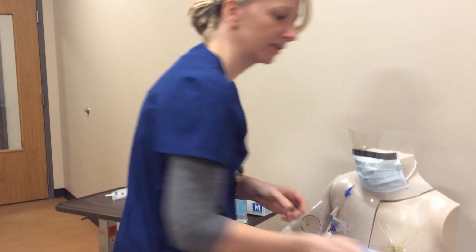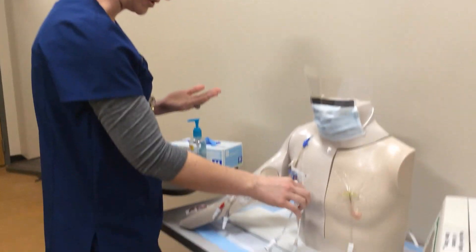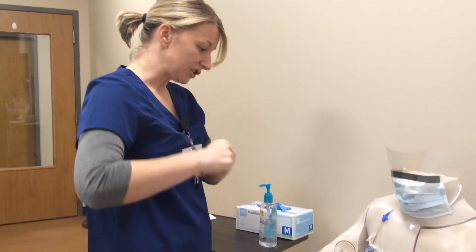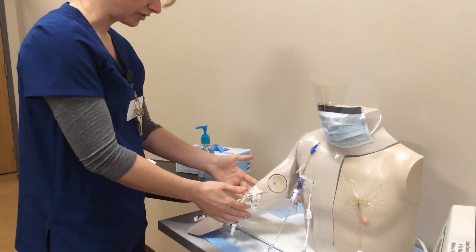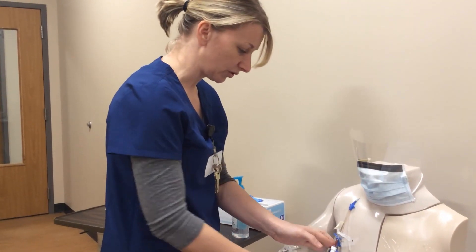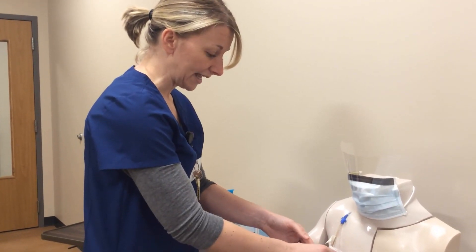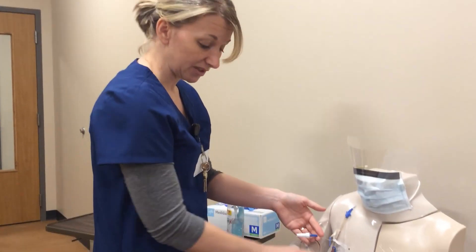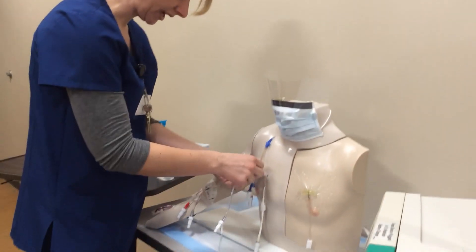Let me change my gloves. He's got something going in this line and we're not going to draw from this port — instead I'll draw from one of the other ports. This one has been heparin locked. I introduce myself, double-identify the patient — he gives his name and date of birth. Dan, since you have this line running over here, I'm just going to use one of your other ports. Whenever somebody has more than one line, all other lines must be clamped when drawing from one particular port. I'll put my IV on hold and clamp this tubing.